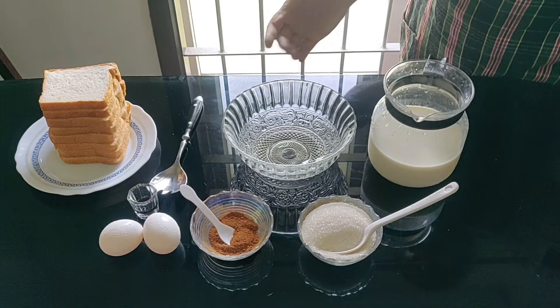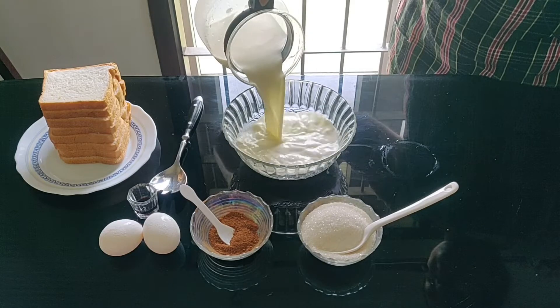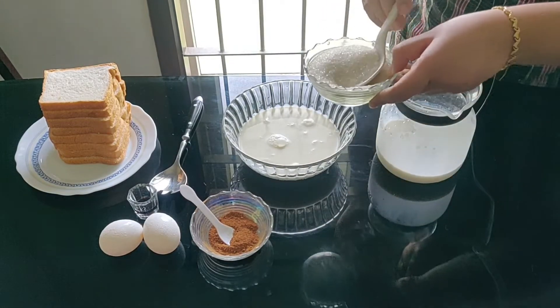We are ready for French toast. I will put milk in the bowl. Now add 4-5 tablespoons of sugar.